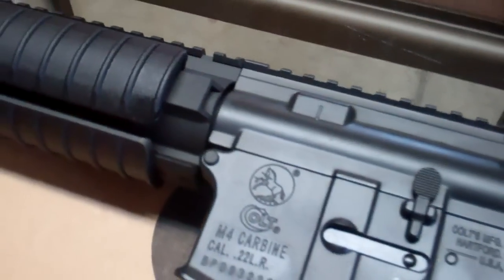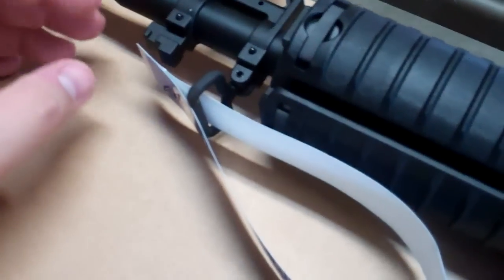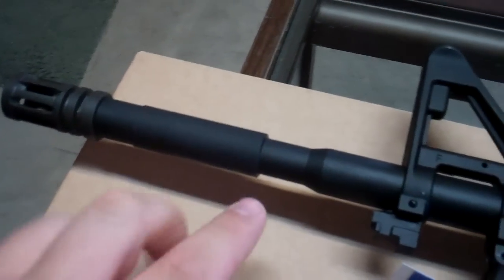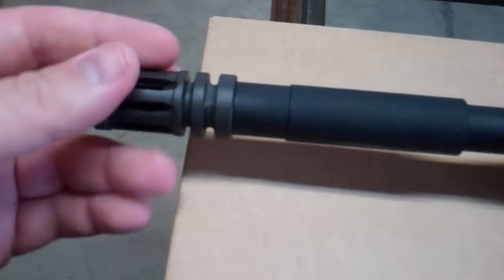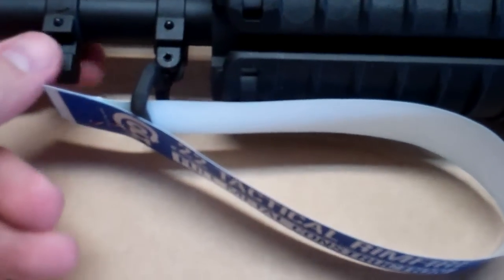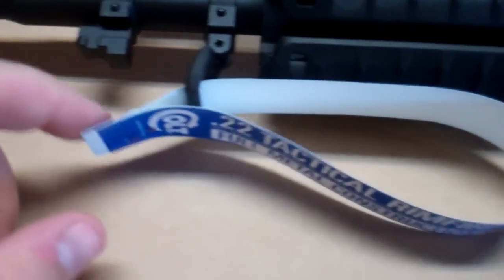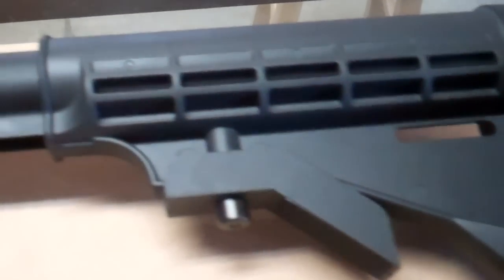A much heavier gun, if you're going to compare it to the Smith & Wesson, but it's also costlier as well. Up front, you've got the same profile of the barrel as your standard M4, with a kind of cutaway there. Same flash hider. Front sight post, which is removable — maybe not easily removable, but removable nonetheless. I've got a swivel point there, also one on the back for attaching your sling. Fully collapsible stock, six-position standard stock.